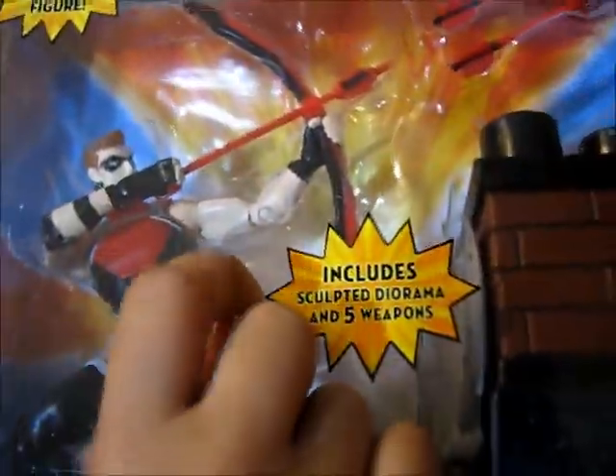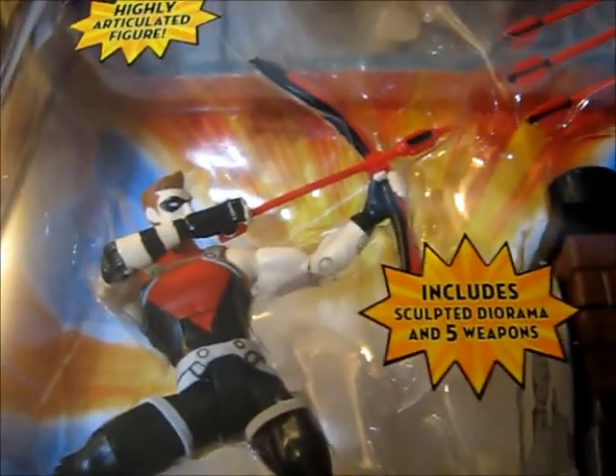Let's go ahead and show YouTube one more time what we have here. Wait, I want to see this part — I can't really see it. Oh, are you talking about over here? It's a poster — a wanted poster. It looks like Sportsmaster. Yeah, we'll have to wait until we get this guy out of the package.